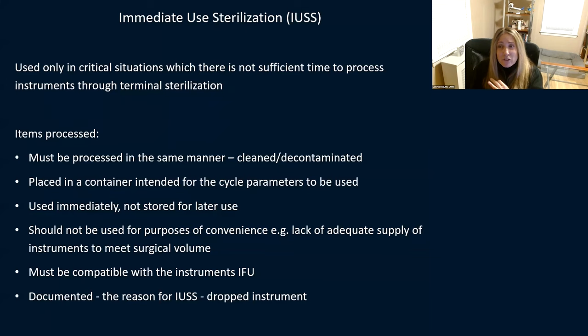Document IUSS use — for example, if an instrument dropped on the floor and the surgeon really needed it, and there was only one available, you're going to put it in the sterilizer using IUSS. That's okay to do that when appropriate, but you really should be documenting it.